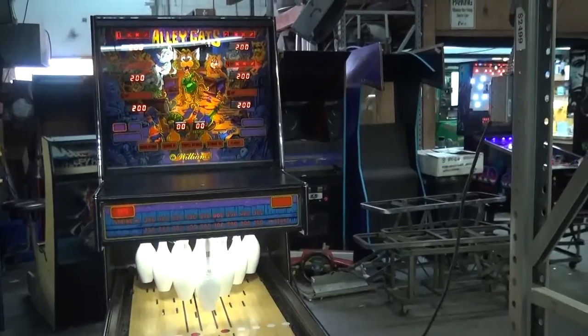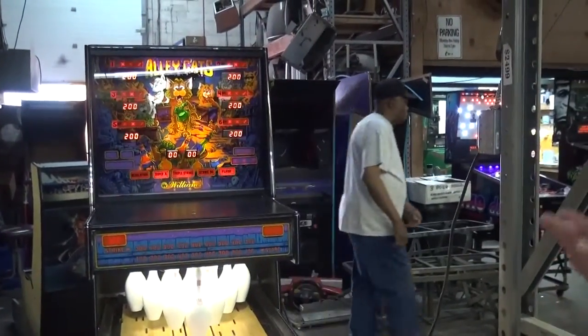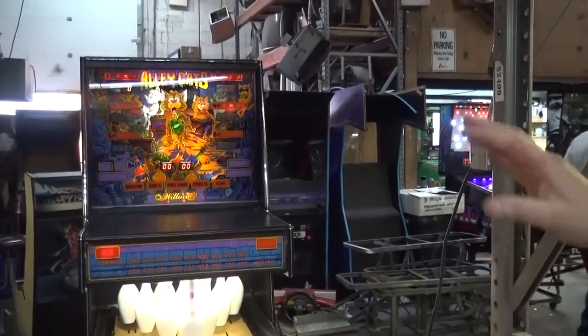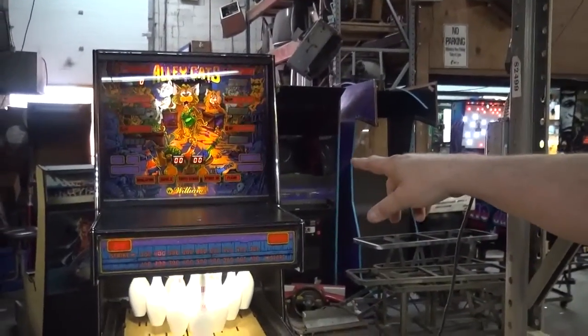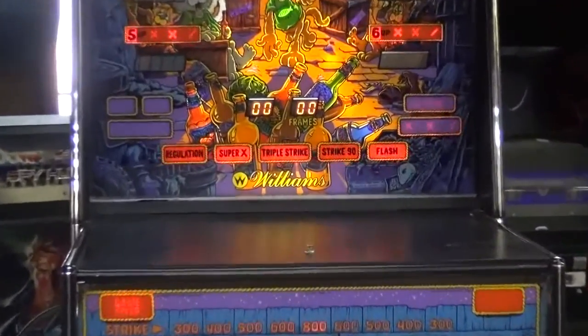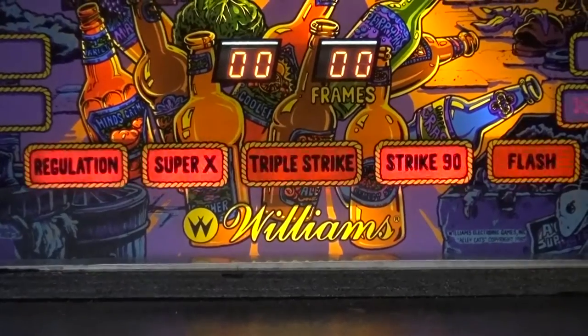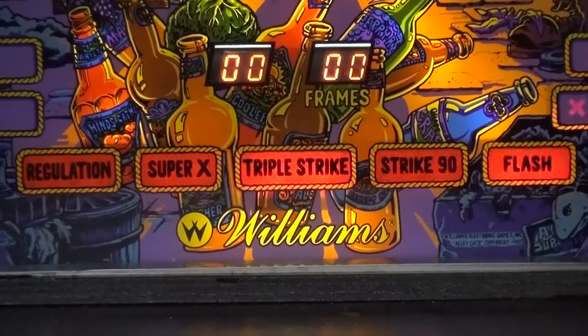The Williams folks figure out - let's create a new game and call it something. On this Alley Cats, if you look in the back at the bottom, you can see: Regulation, Super X, Triple Strike, Strike 90, and Flash. The two games that are unique to this machine are Super X and Triple Strike.